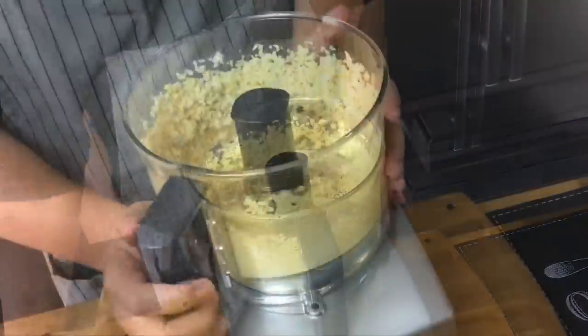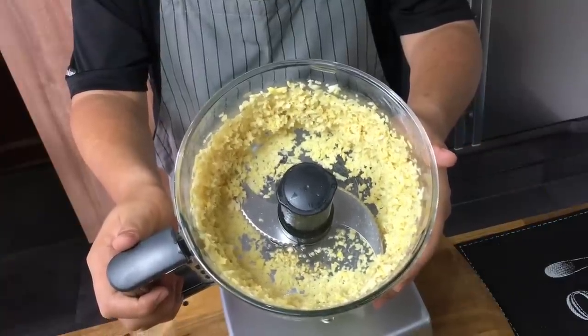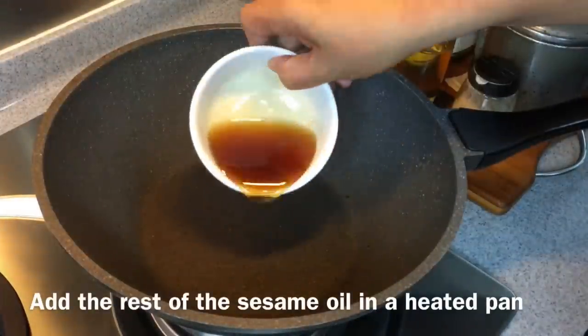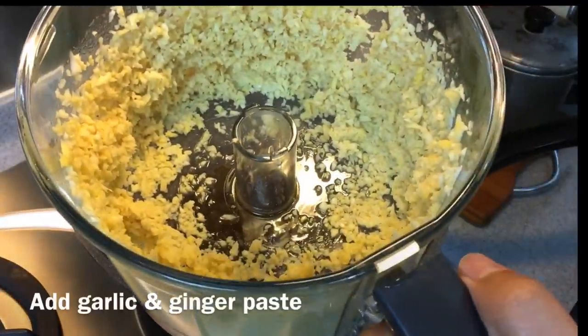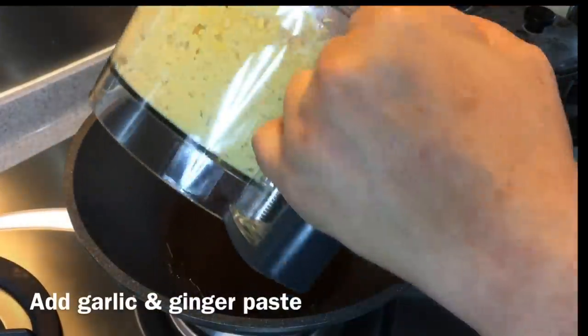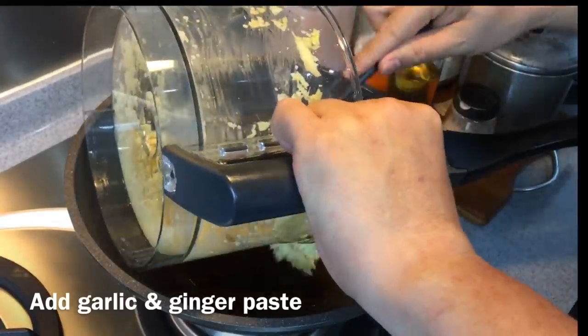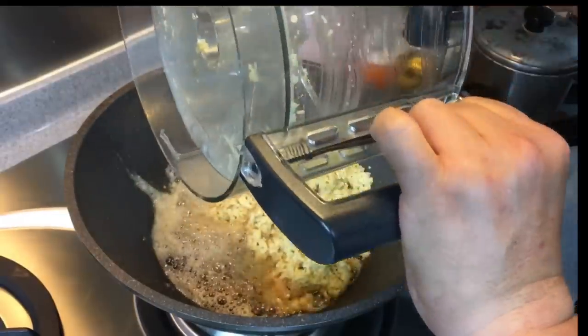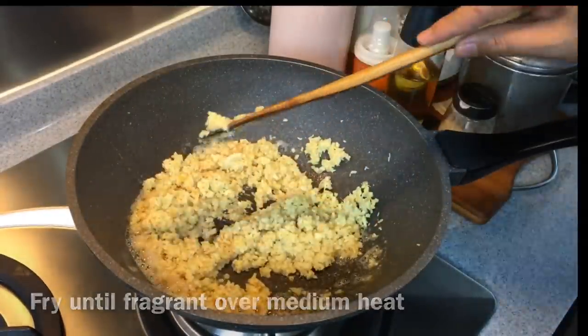Okay, it's done. This is how I want it to be. Now let's go and fry the ginger and the garlic. In a heated pan, pour in the remaining sesame oil, then pour in the garlic and ginger paste that we made. We'll slowly fry this until fragrant. Turn the heat to medium-low.